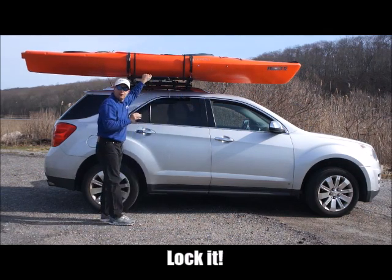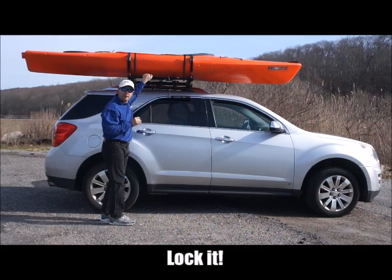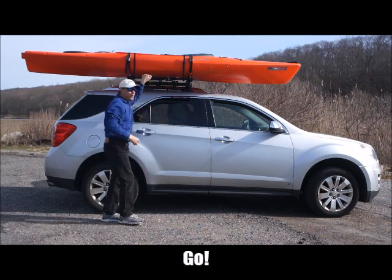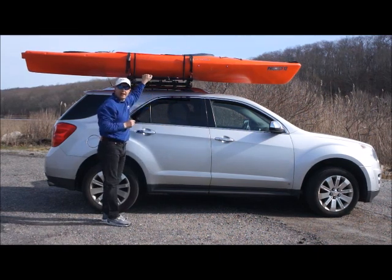Now that the kayak is secure and locked into place, we will now install our safety clip. We always recommend strapping the front and the back of the kayak to the vehicle.